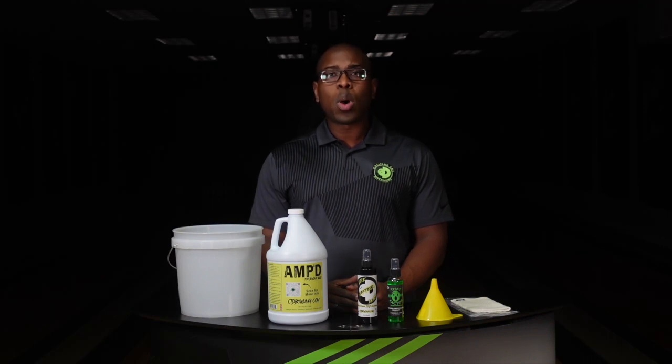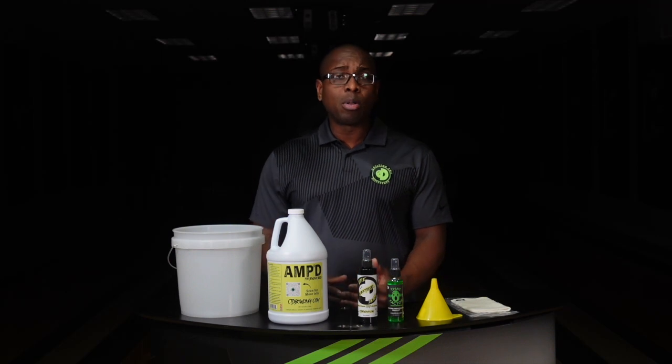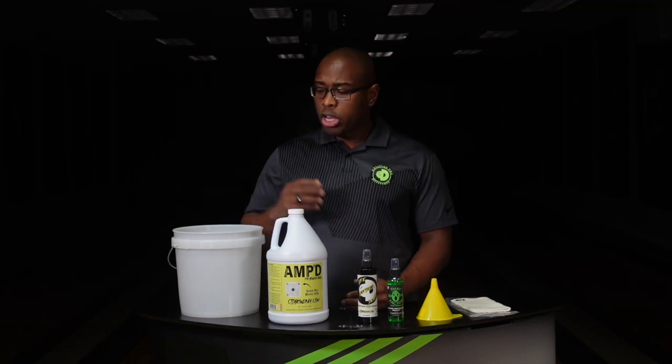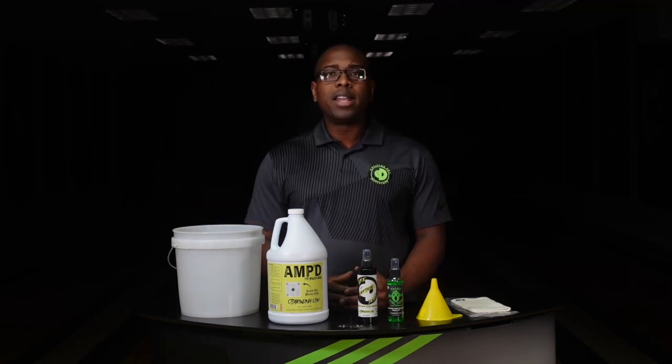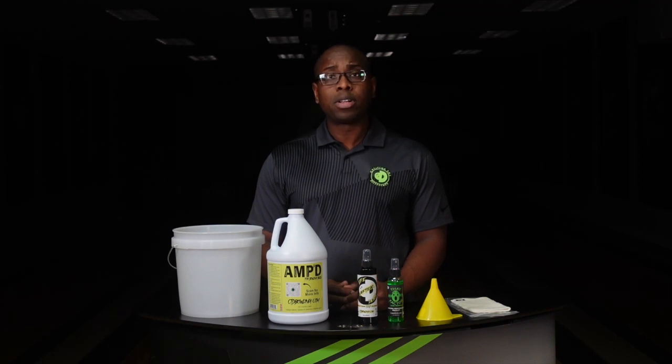The way the product works is quite simple. You're going to take your bowling ball and place it in the bucket. If you have the thumb hole in the bowling ball, place the thumb hole straight up. If you have finger holes only — no thumb — you'll place the finger hole straight up. All that does is allow it to be easier to take the bowling ball in and out of the bucket once you pour the amp material around it.